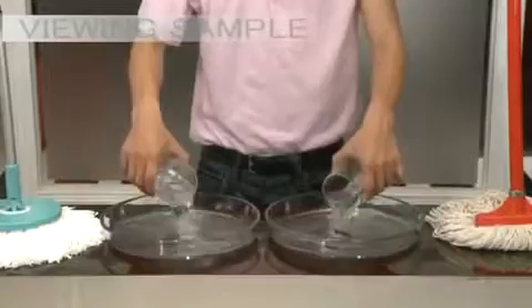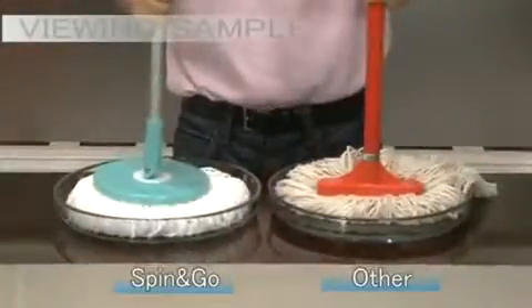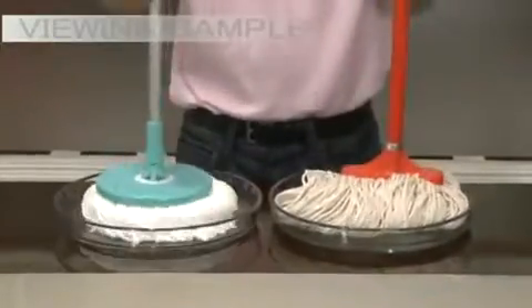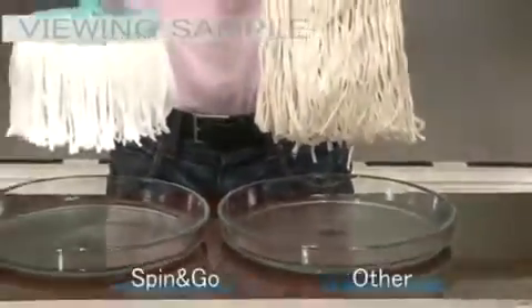Let's do an absorbency experiment between cotton cloth and Spin and Go microfiber. We place a cotton mop and a Spin and Go microfiber mop into each container with the same amount of water. Spin and Go has completely soaked up every drop of water, whereas the cotton mop has left a lot of water in the container and it's still dripping.